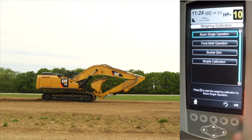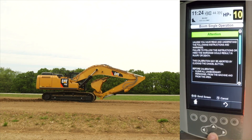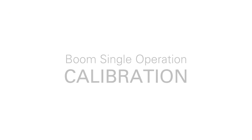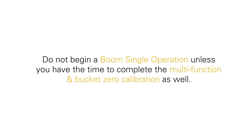At this point, go ahead and select the boom single operation calibration section and follow the instructions on the screen. We will now review the two phases of the boom single operation calibration. Do not begin a boom single operation unless you have the time to complete the multi-operation and bucket zero calibration as well.